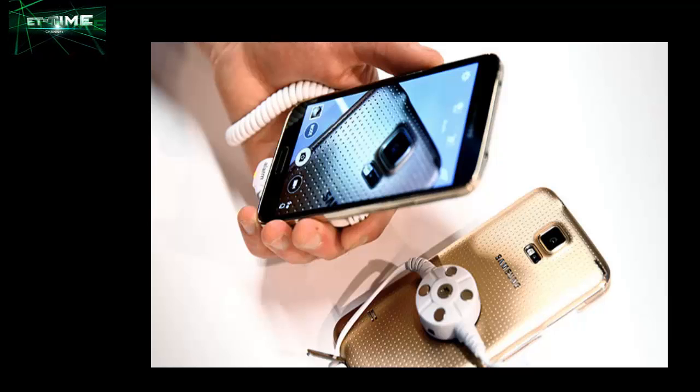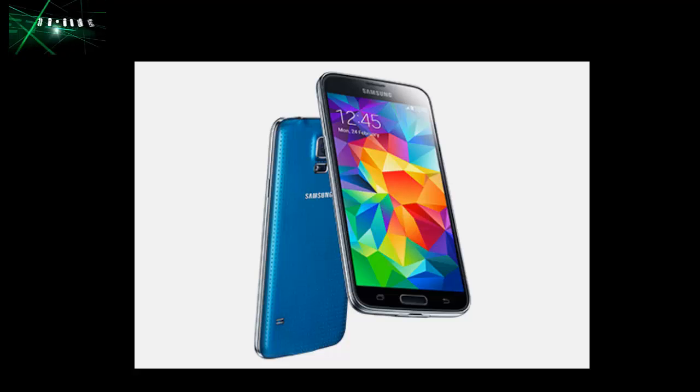The first thing you'll notice about the latest Galaxy smartphone is its new striking design, which comes in a choice of colors: charcoal black, electric blue, shimmery white, and copper gold. However, beneath the perforated exterior are more eye-catching features, like the new camera.